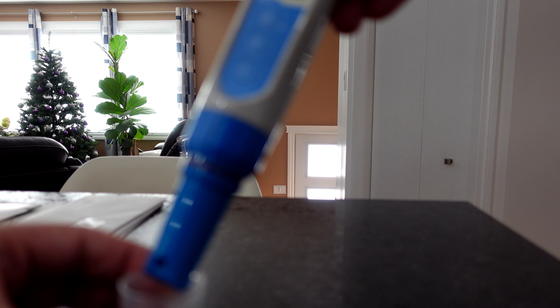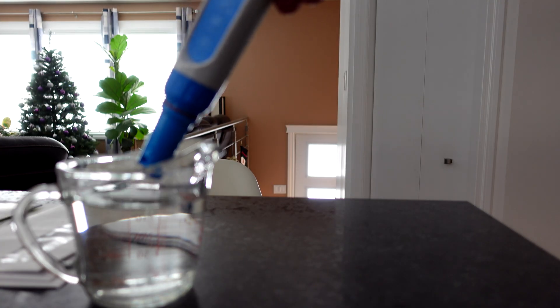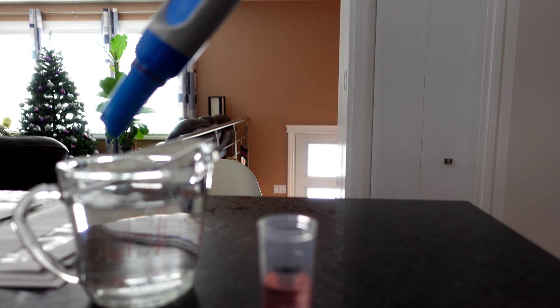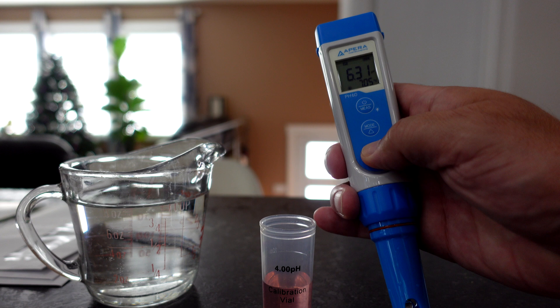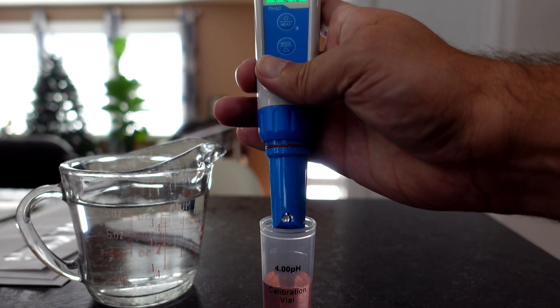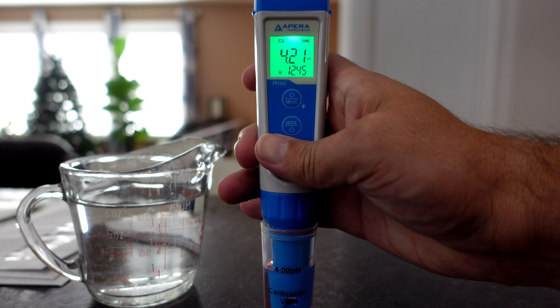Push the calibration button. Next, we're going to rinse off our probe. With our probe rinsed, it's time for the 4.0 solution. We're going to long press on the calibration button, and then into the 4.0.